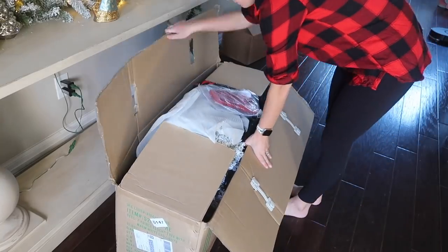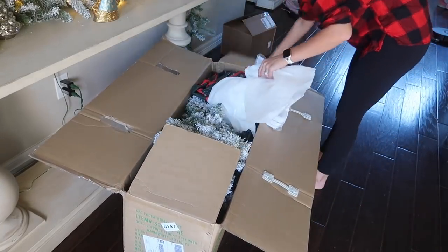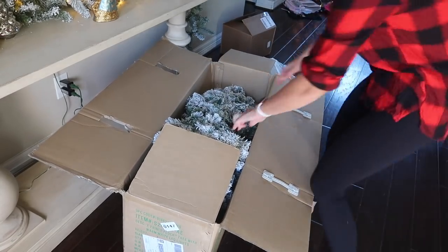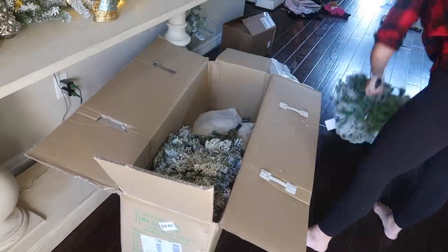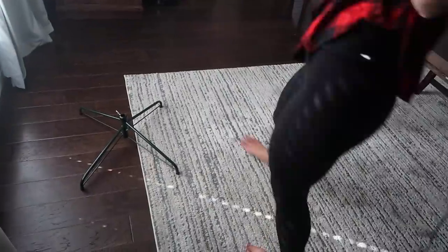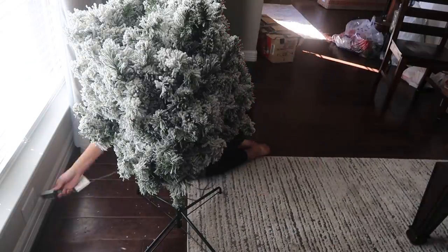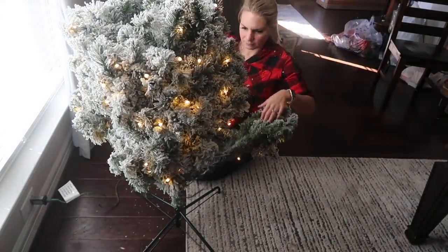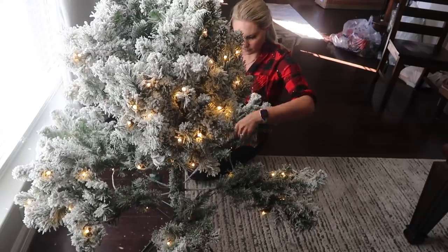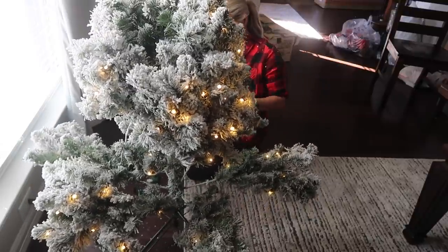Do you ever go to the department stores and wonder how they decorate their beautiful professional-looking Christmas trees? Although I'm not a professional Christmas decorator, I think I have cracked the code. In this video I'm going to show you all of my secrets and tips and share how I decorate a professional-looking Christmas tree for a non-professional. Last year I created a video showing step by step how I decorate my 12-foot Christmas tree, but this year I got a smaller 7-foot tree going in front of our dining room, decorated completely differently.